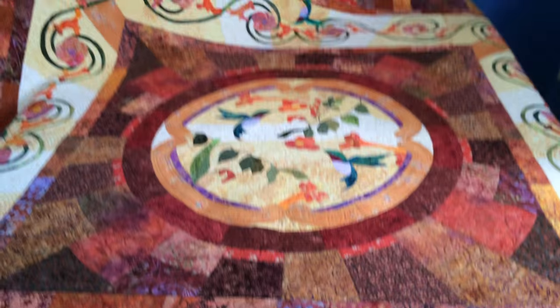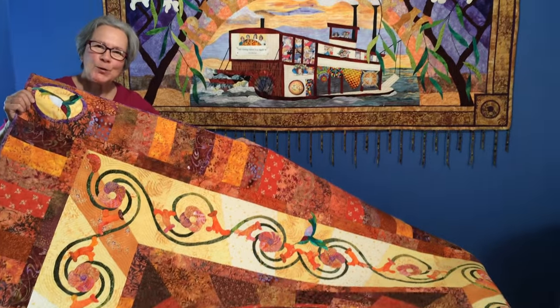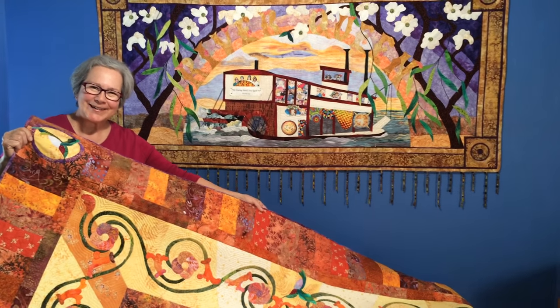I hope you enjoyed my quick quilt show. Thank you.